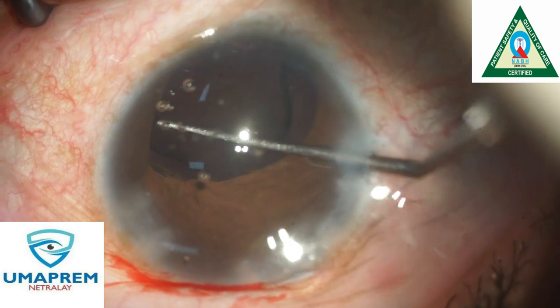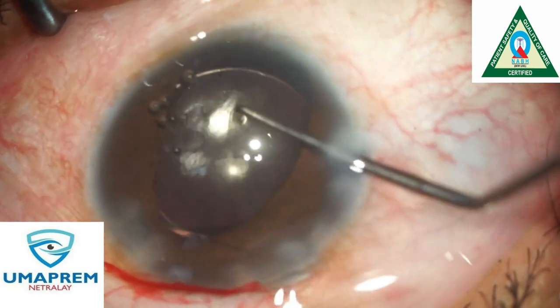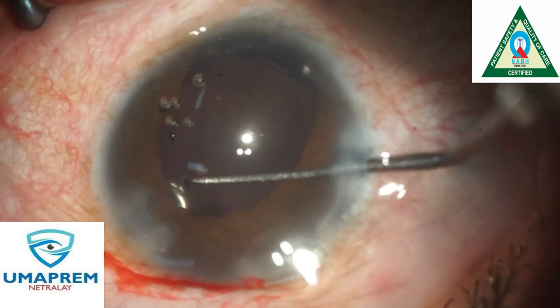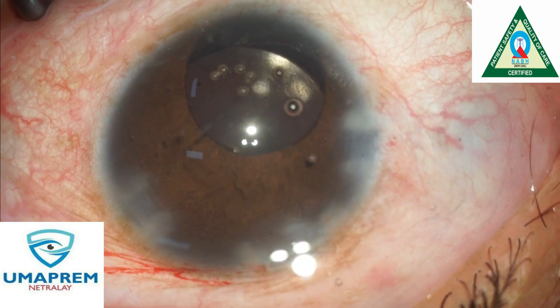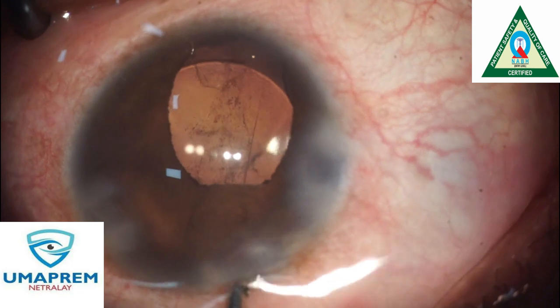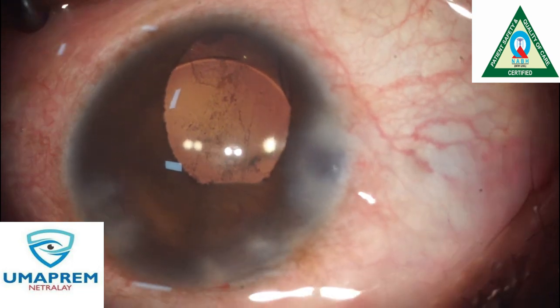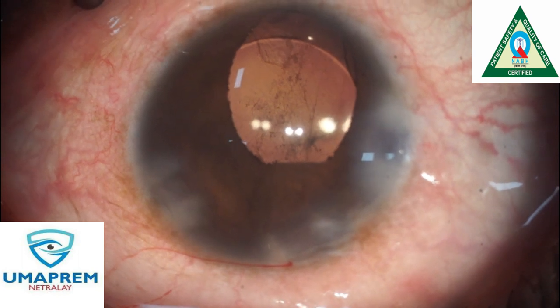After implantation — the insertion of the IOL — we rotate and tuck the lens into the bag. We successfully implant the IOL inside the capsular bag. See the clarity of the cornea — it is very clear.